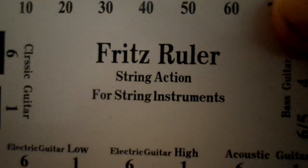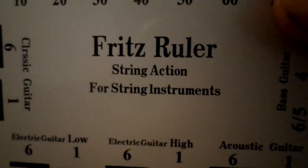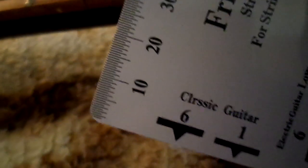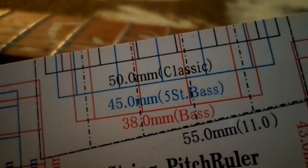I found something that every guitar player should own — it's called a Fritz ruler for measuring your action. It shows where your low string and high string should be, and you can use it on acoustic, bass, and classic guitars. On the back, it's for measuring your nut — 0.3, 0.4 — for different nut widths.